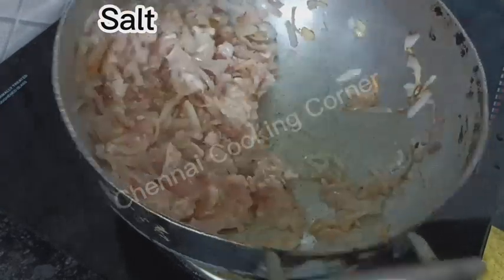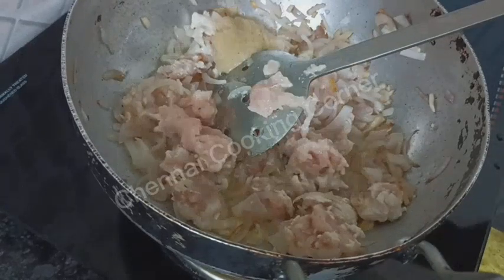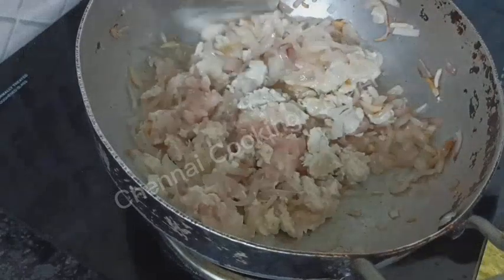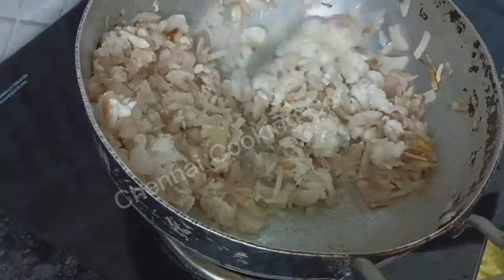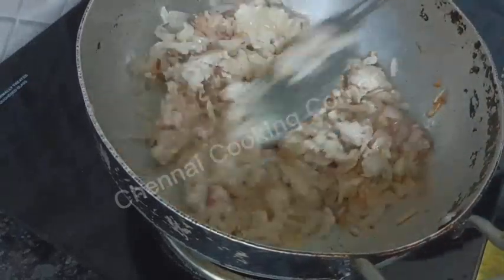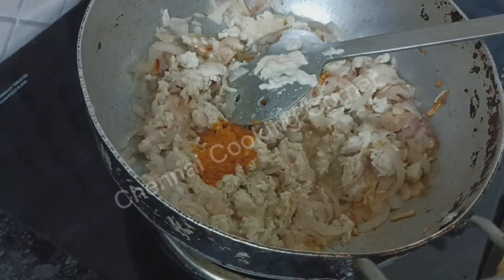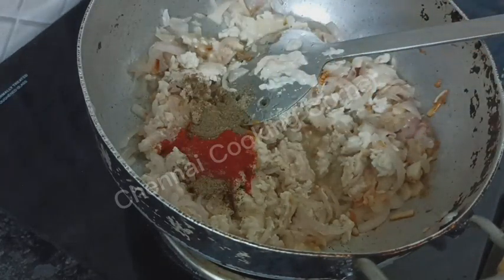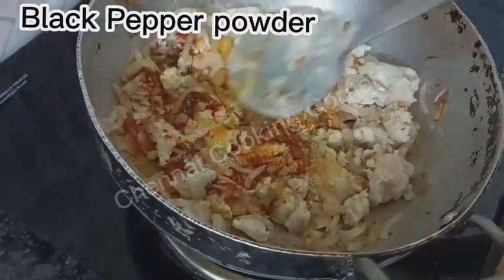Adding some salt now. Sauté the keema along with the onions. If you want, you can add a little bit of ginger-garlic paste also, but I am skipping it because this is a pizza pocket, so only garlic will be enough. Adding some dry masalas now: turmeric powder, red chili powder, and black pepper powder.